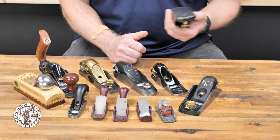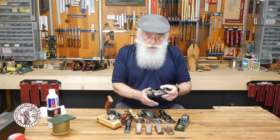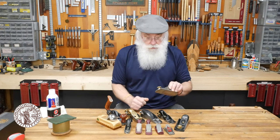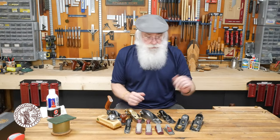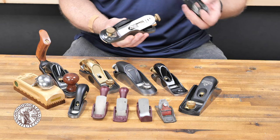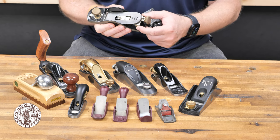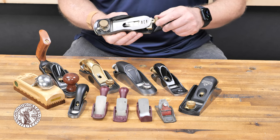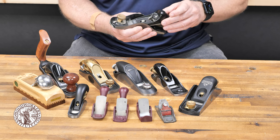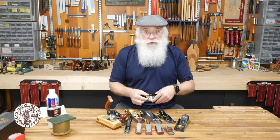A typical block plane like this one you can find generally at a hardware store or online. It's a basic Stanley plane, a common model that's been around for decades. There's nothing wrong with it — it's got a lever cap that comes off giving you access to the iron, an adjustment for lateral adjustment, and a depth adjustment knob. What I like most about it is that it's got an adjustable mouth.